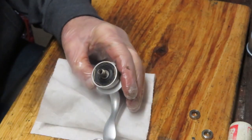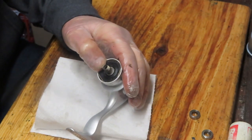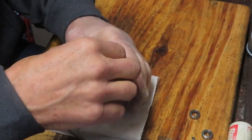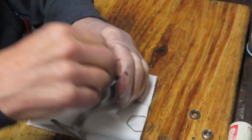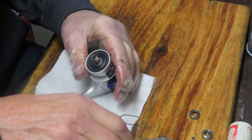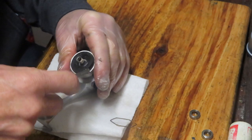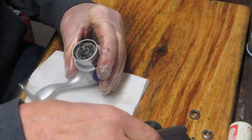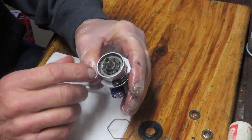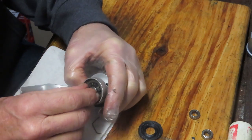Next up, we have a large hexagonal clip holding this in. I think that's just a shield for the anti-reverse. We'll find out. Then I believe we have to pull that up as well, so I'm going to use a utility knife to work that away.